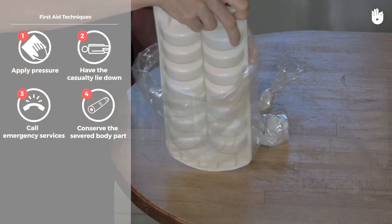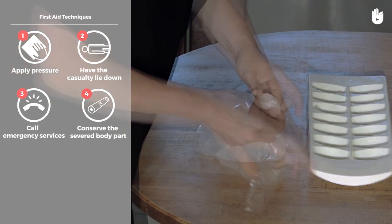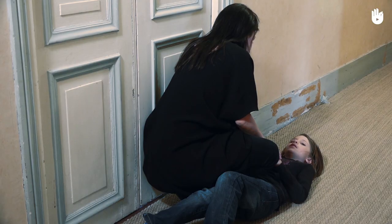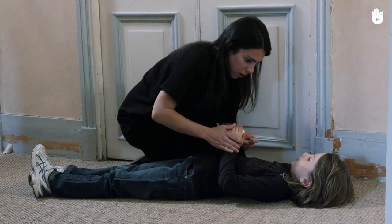A tourniquet should not be used. If it is not properly applied there is a risk of causing serious complications, including amputation.